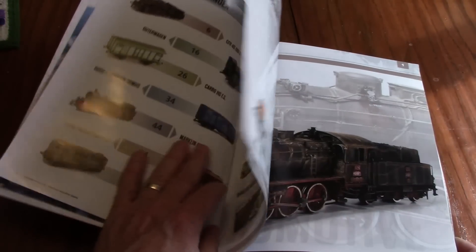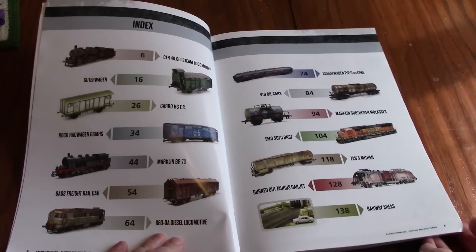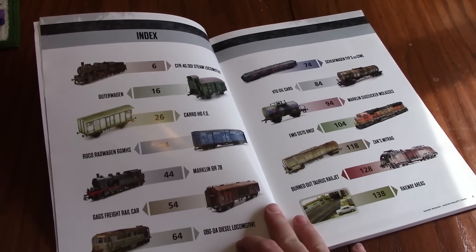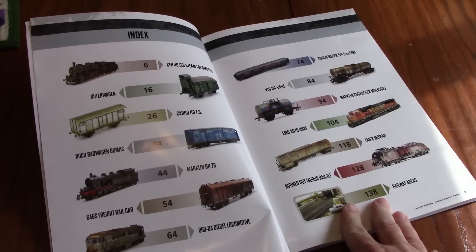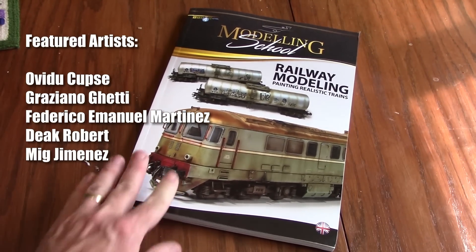In all, there are 14 projects featured in this book's 148 pages: five locomotives, eight pieces of rolling stock, and one on weathering track and trackside scenes. That last one is the work of MIG Yaminis himself and worth the price of admission alone. While most of the models in this book are HO scale, there is one example of an N-scale effort and at least one of the projects is narrow gauge.